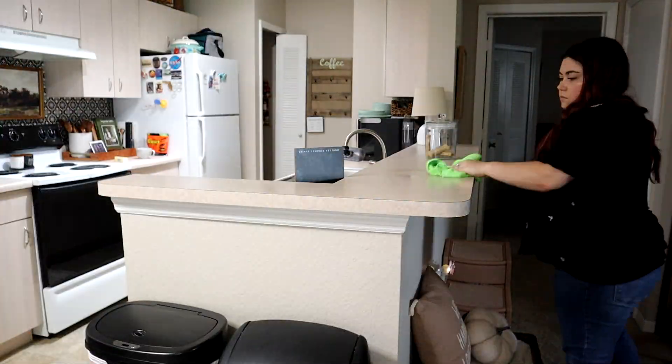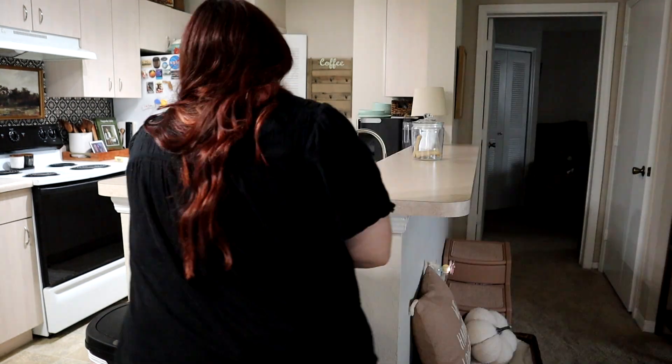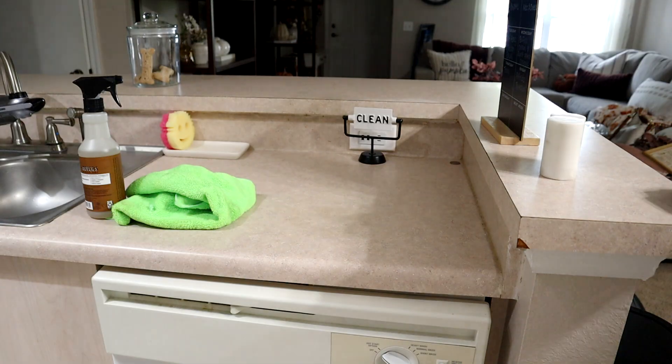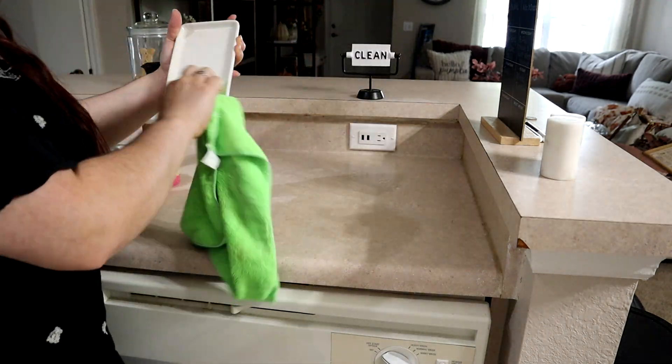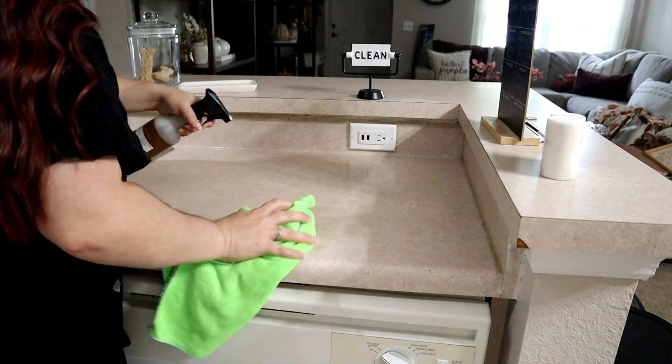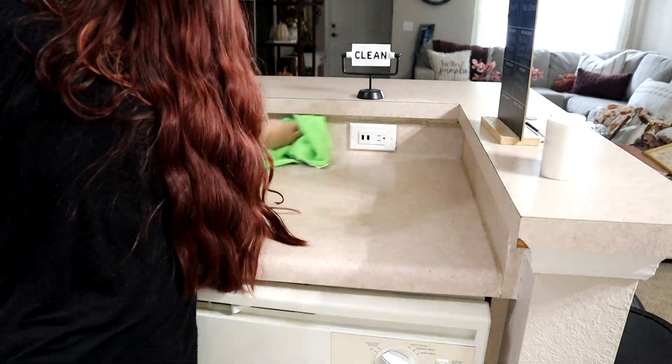All right, let's go ahead and start decorating. I'm starting off by giving everything a nice wipe down. I am using the Acorn Spice Mrs. Myers, just like I did for the living room. I'm going to wipe down the bar area, all of the counters, the soap tray, and the stove top — so I have a nice clean slate for all of my new fall decor.